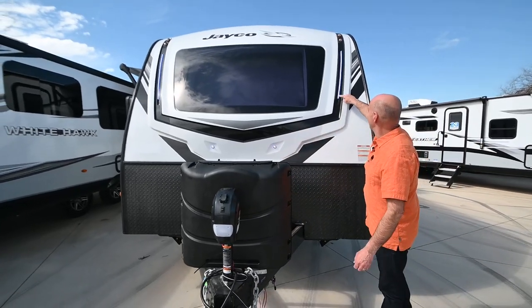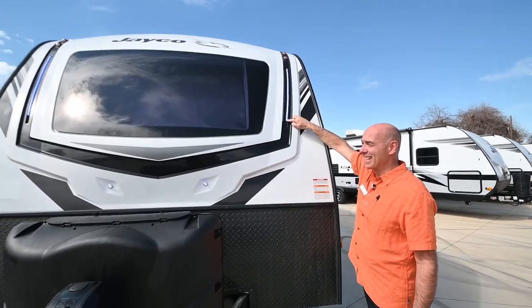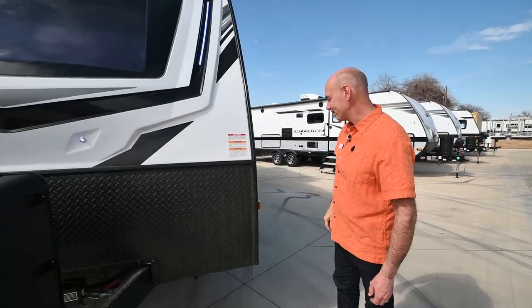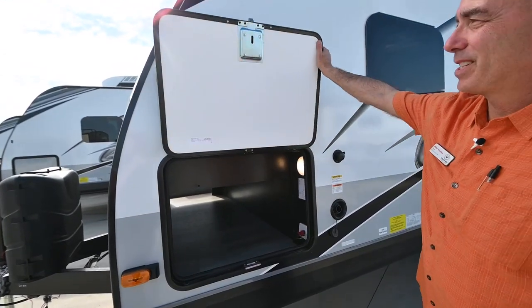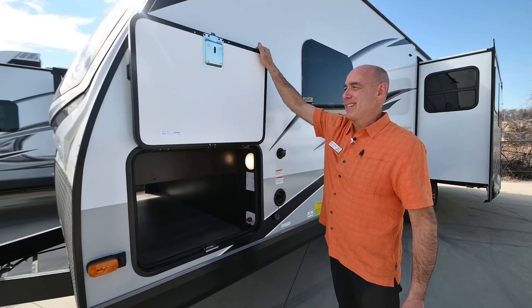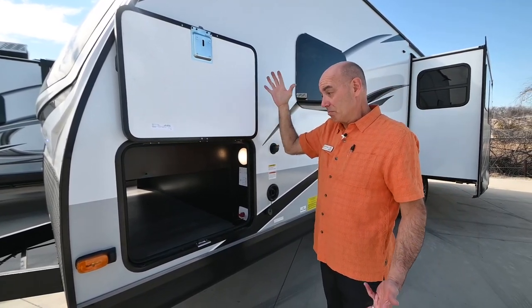I've turned these courtesy lights on — these marker lights are marine-grade LED lights. They really look neat in a campground at night and make it super easy to find your unit. On the opposite side of our pass-through storage, notice we have magnet catches that keep that door up and out of the way — they're pretty strong — instead of those little plastic things that would always break.